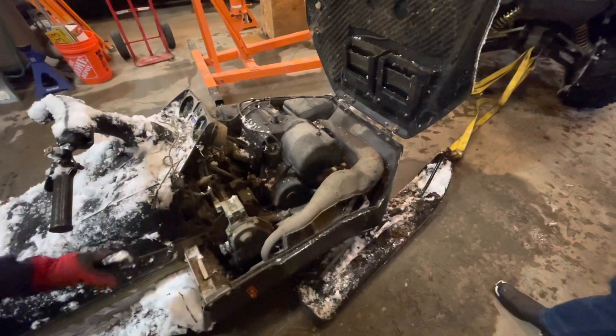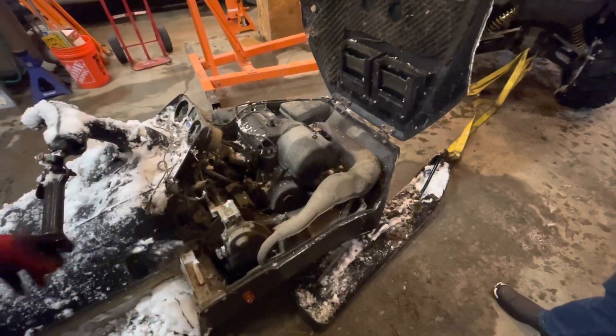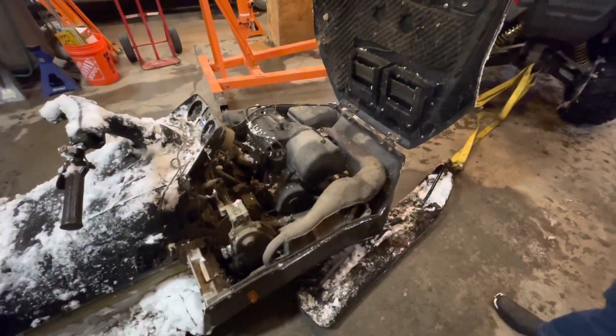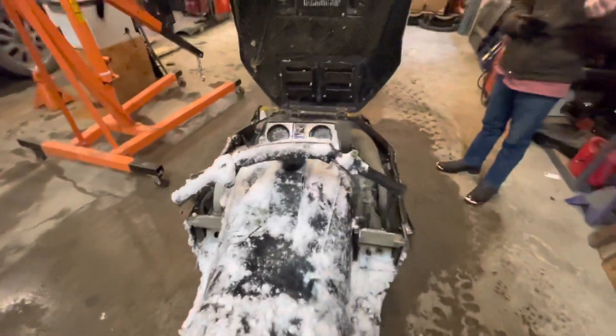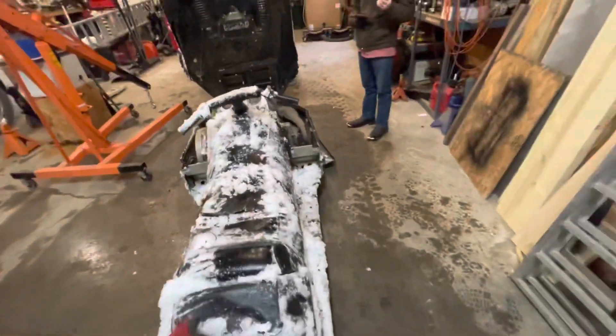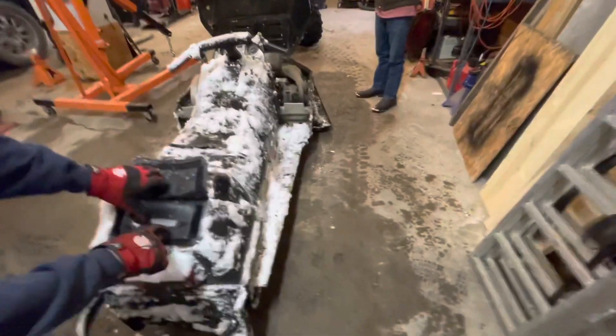So it's a 540 Yamaha. I honestly did not know. We didn't know what it was. Alex has been — he just typed in the VIN number.